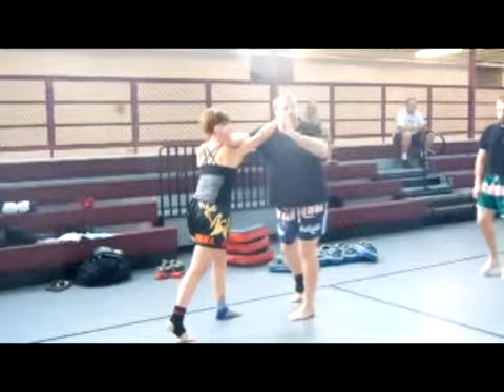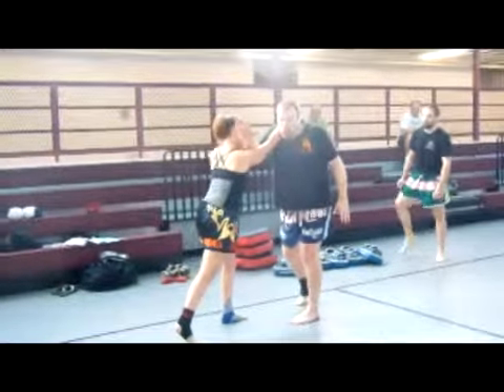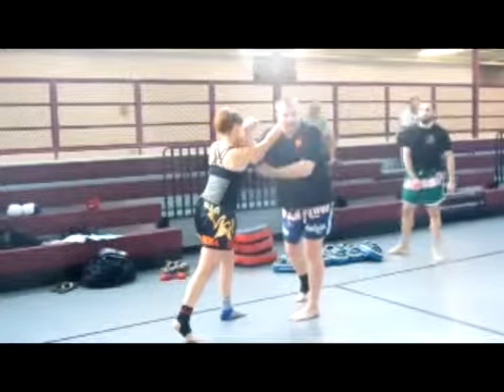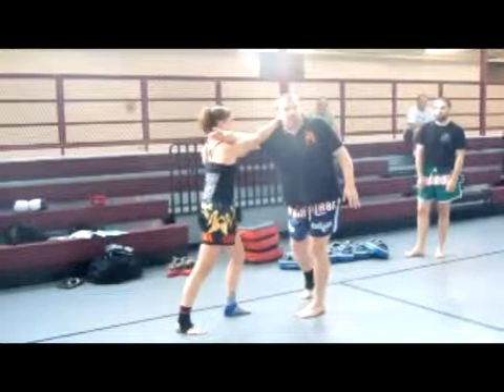After you parry, do not lose contact, because she doesn't want me to be able to pull my hand back and block with my elbow. She's going to set up that knee.